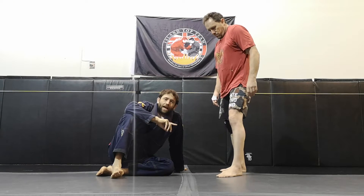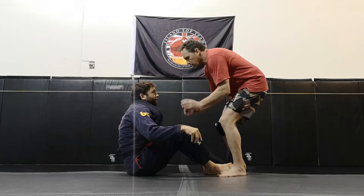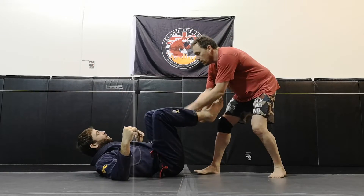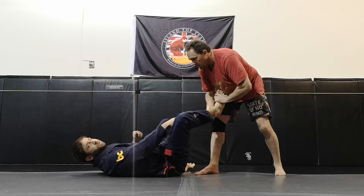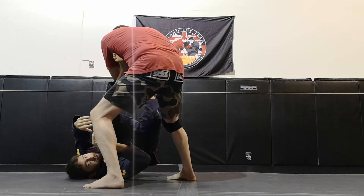Building off the previous video, our last class, where we worked on being on bottom — he picks up my feet, I'm using momentum to kick my legs free and sit back up, reset my guard. I might be on my back using some egg beaters to free my feet, and then he ends up controlling me with a two-on-one on my foot. At this point, I just want to face him and try to use high legs and inversions.